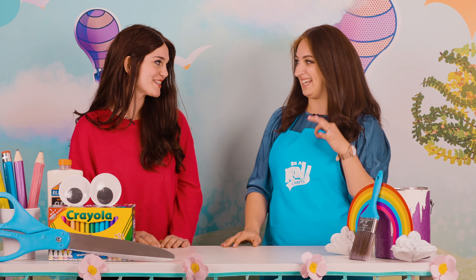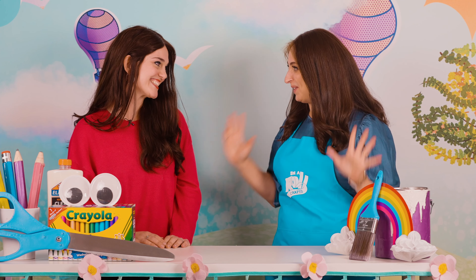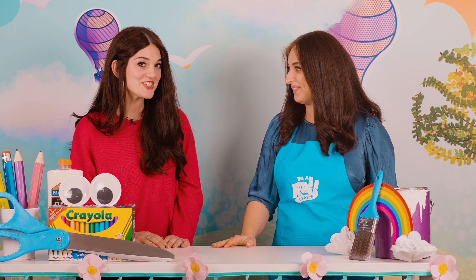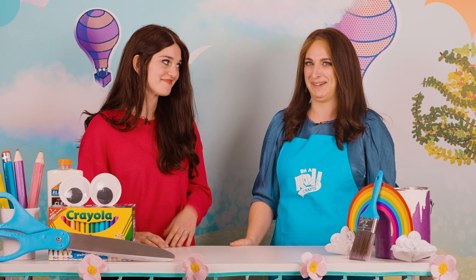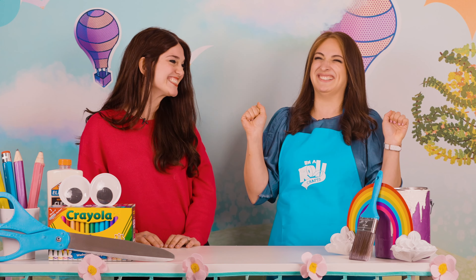I am so excited to be here. Do you know that my kids can watch your videos for hours? They just love, love, love watching Maura Esther. Well, Mushki, I have news for you — my kids love watching your videos too. It's true.